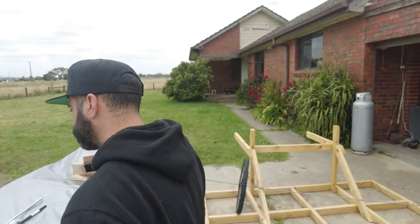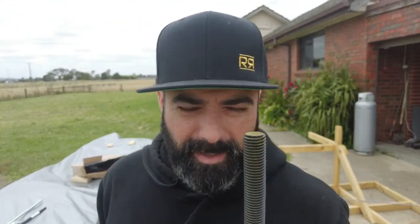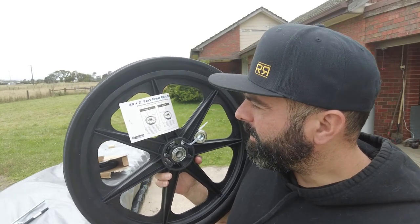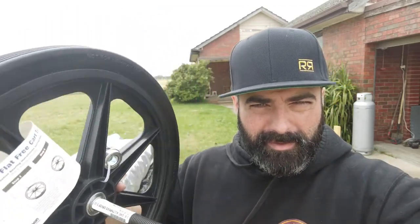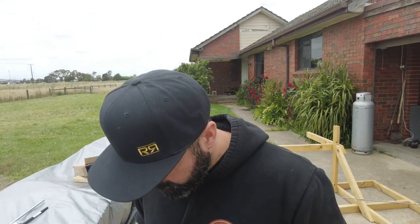All right, so back — that was easy. Shout out to the guys at Bolts Galore in Pakenham; they sorted me out. So the plans were correct on this one. To match these wheels — which are the Flat Free Cart Tyres by Marathon Industries — you need a three-quarter inch threaded rod to fit through the hole. Perfectly. Beautiful. They only had high tensile, but that's fine. I'm sure that'll work perfectly for what we're trying to do here.